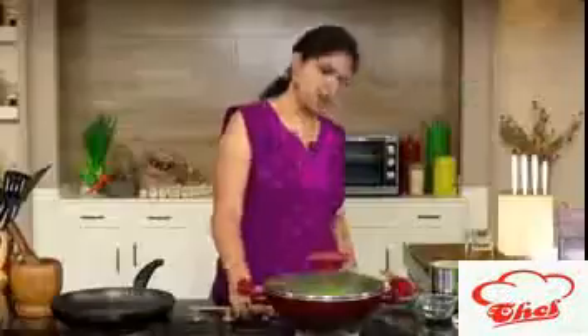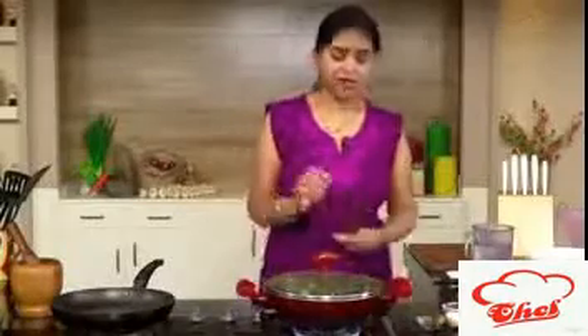Now we are going to add the brinjal and capsicum, mix it, and just cover with a lid. We are going to cook for two to three minutes on a slow flame, then add the masala and a little water, cover it and reduce the flame, and wait for three minutes.